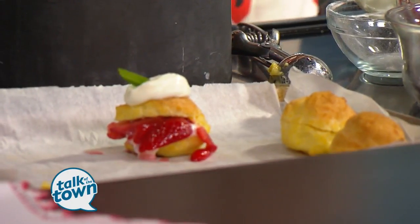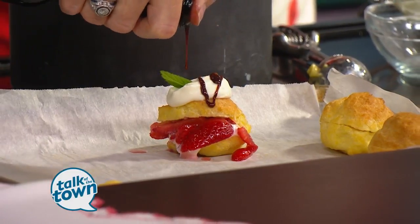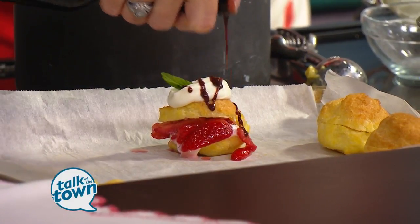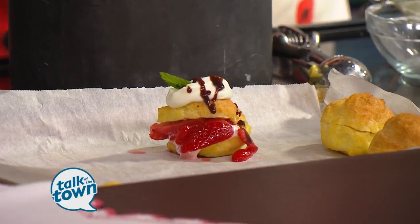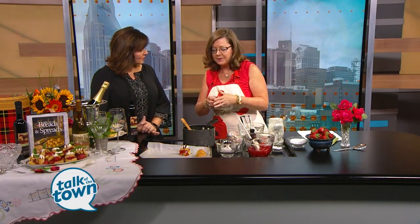Maybe even add a little bit of our blackberry wine chocolate sauce to the top. It's our blackberry wine that we have infused into this chocolate sauce, and it's available at Bellmead Winery. You can also make these bigger and stuff them with chicken salad, or make them smaller — just little bites that people can pick up very easily to enjoy.